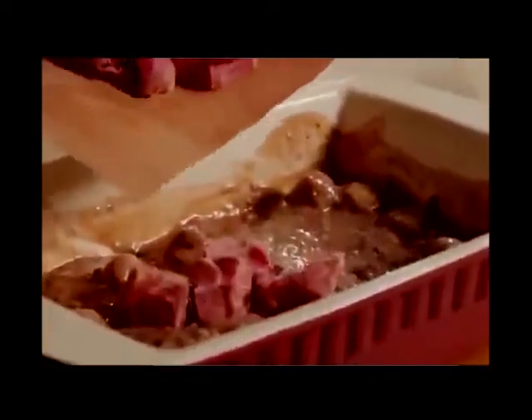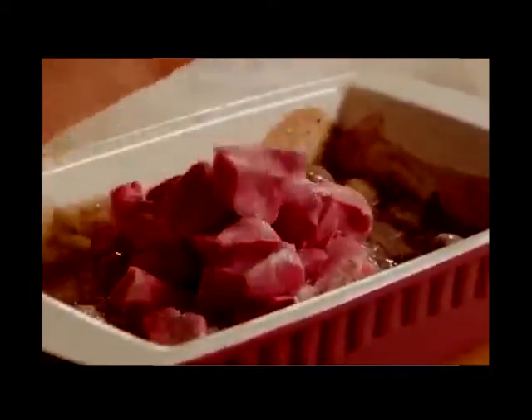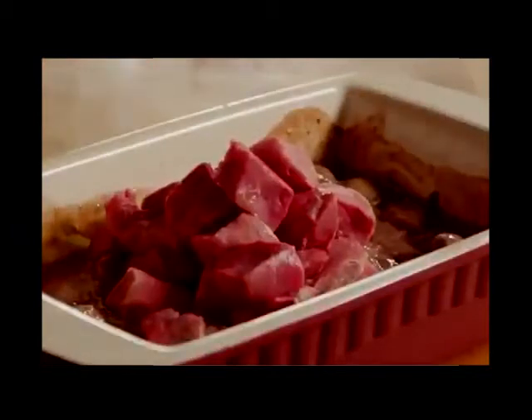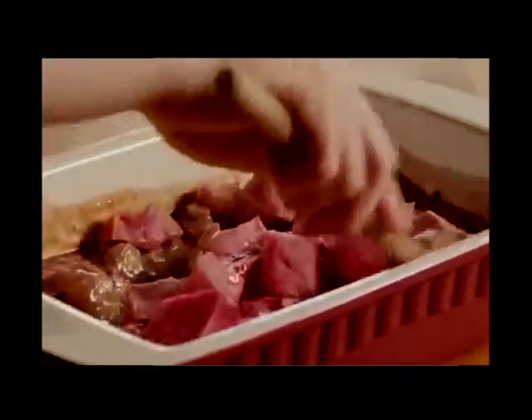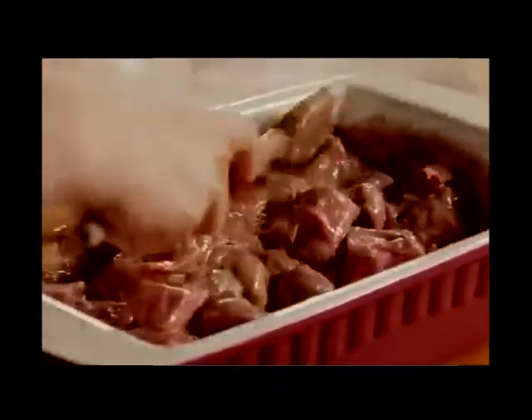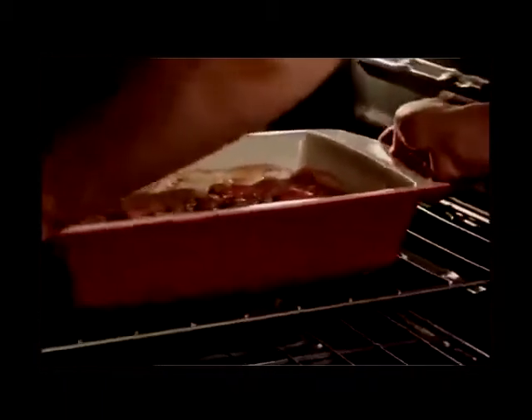Add the sirloin tips and turn them to coat with the sauce. Bake the sirloin tips in the preheated oven for one hour.